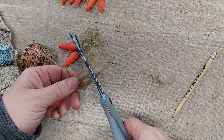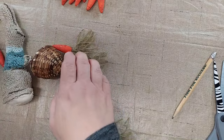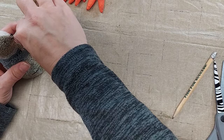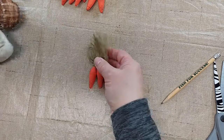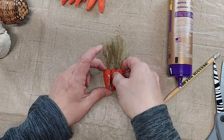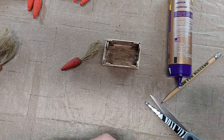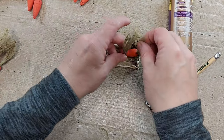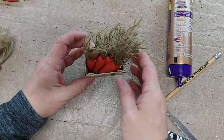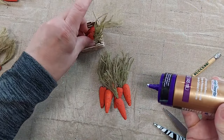These carrot tops are a little too long so I'm going to trim them off — being careful not to trim them all to the exact same length, because that wouldn't look very natural. Then I'm going to place three carrots in her basket. I'm going to use a little bit of glue to keep the carrots bundled up together and let that dry a little bit before I try to stick them in the basket. I'll add a little bit of glue this time to keep them held in.